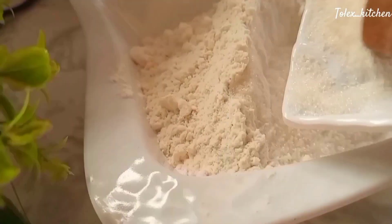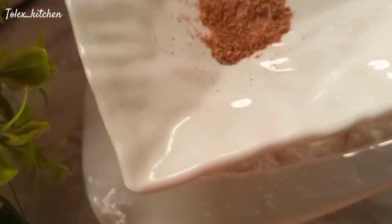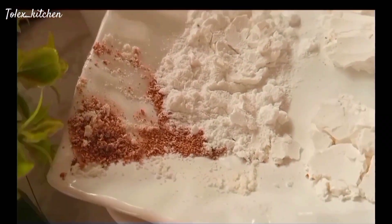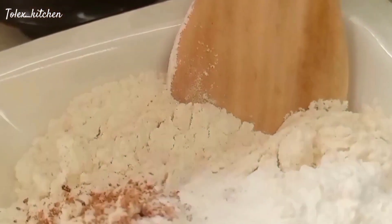Add your flour, your sugar, your baking powder, your meat flavor, and your nutmeg — just add everything together. Feel free to add your eggs if you want, and your butter if you so wish. Mix this all up together and make sure it is well combined.